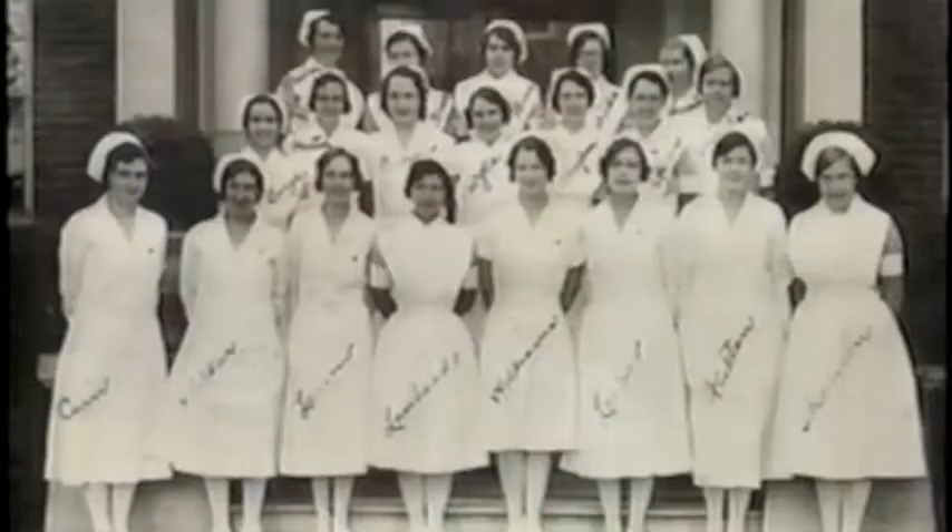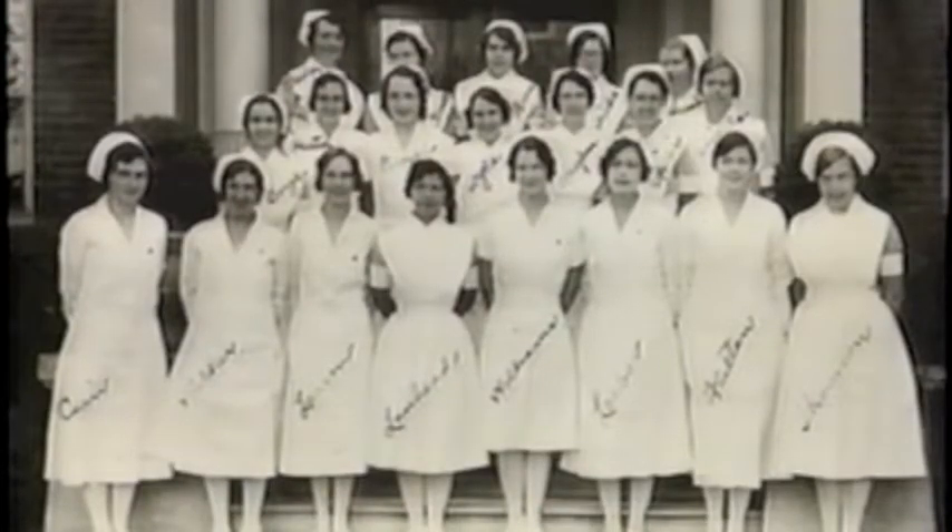We always had to wear white stockings and have our shoes polished, our shoelaces cleaned. Your hair could not touch your collar. If your hair was long, it had to be up in a net. You could not wear any jewelry. Makeup was limited to very, very mild, if any, makeup. The restrictions were great in those days.